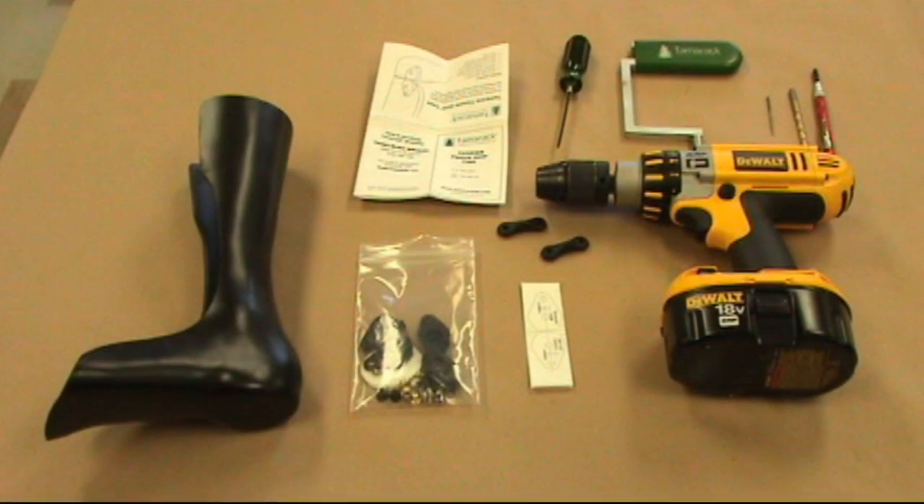Each Tamarack Flexure Joint Caps package includes two upper and two lower cap assemblies, plus attachment hardware and shearband patches.